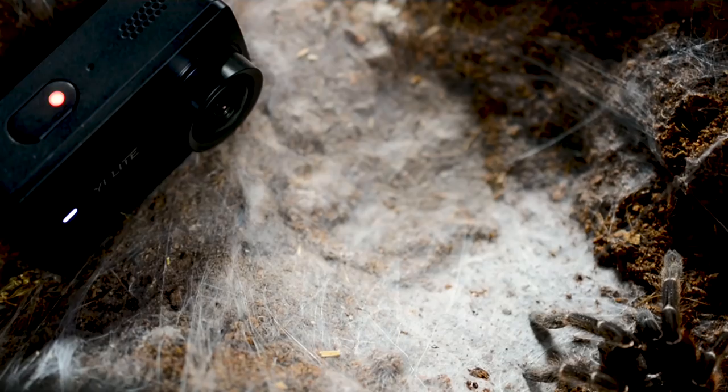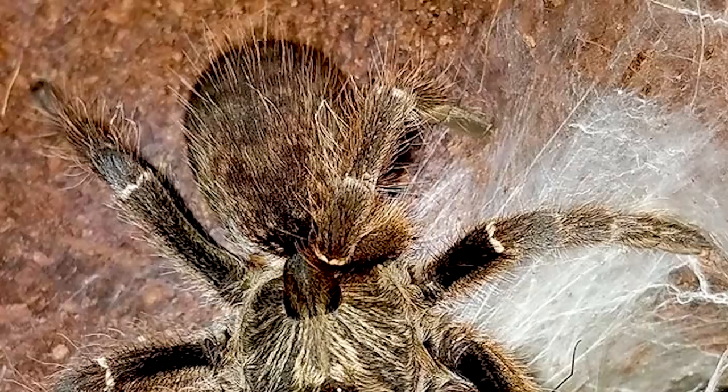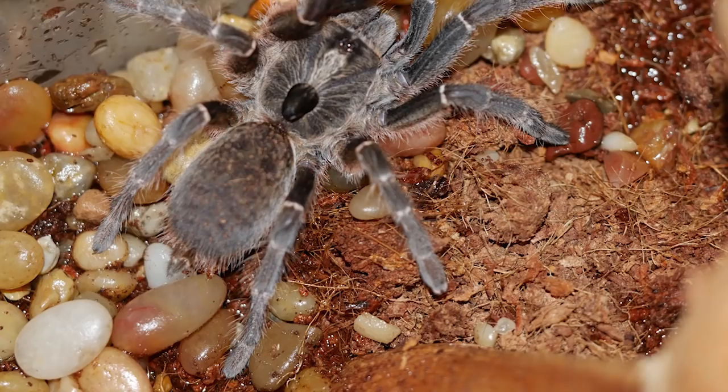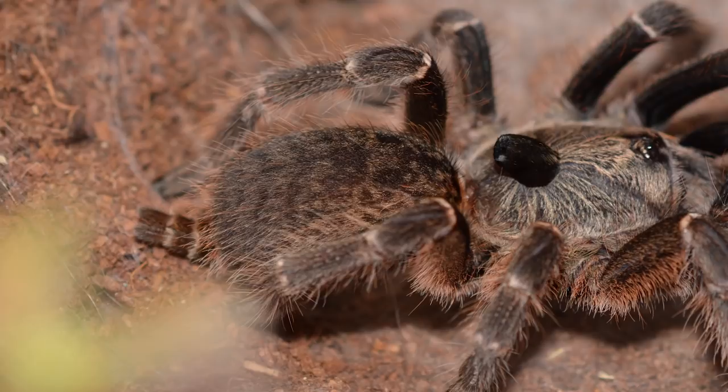This is a fast-growing species that grows from around half an inch to nearly four inches within two years, with most of that growth taking place within the first year. Females of the species can grow up to five inches and live about 10 to 12 years, with some even claiming as long as 15 years. Males don't grow nearly as large, mature around two years, and usually don't live longer than three or four years.